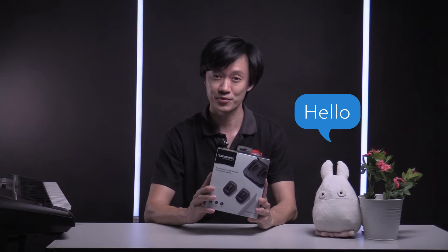Hey guys, John here from Reader Photo. Happy 2021! We're happy to receive this from Saramonic — it is the Blink 500 Pro B1. Let's have a look at what this is, and now is the unboxing.